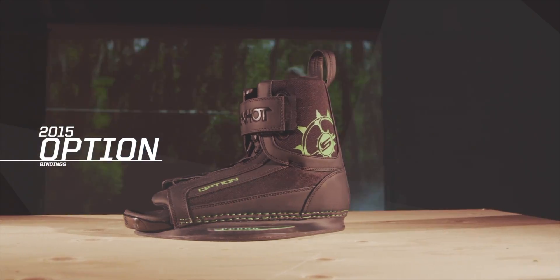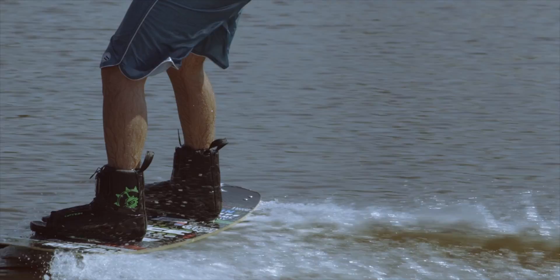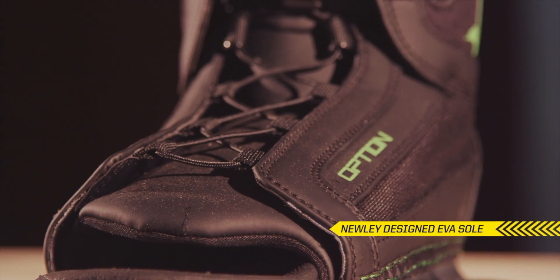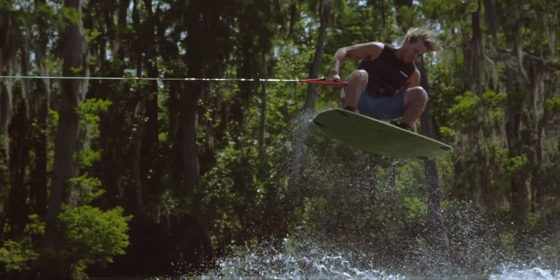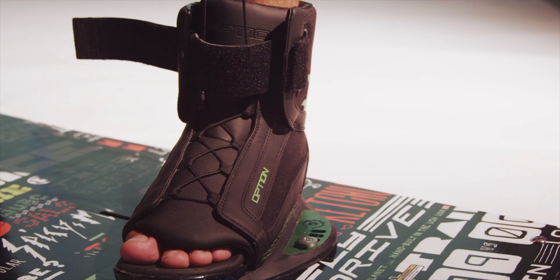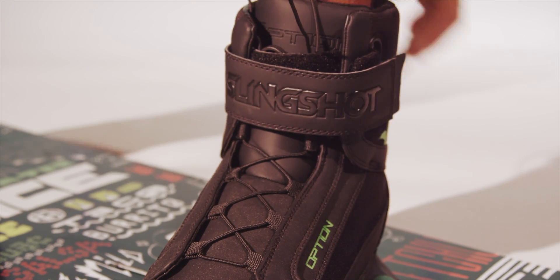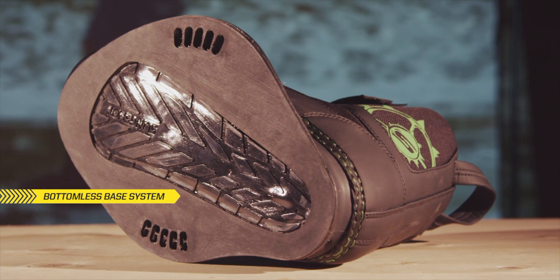The Option Boot is unbeatable when it comes to both performance and versatility. The open toe design offers a better fit for a variety of sizes without sacrificing large amounts of performance. The dual zone lacing system utilizes a lower lace and an upper velcro strap, simplifying both the entry and exit of the boot and offering a more custom fit.